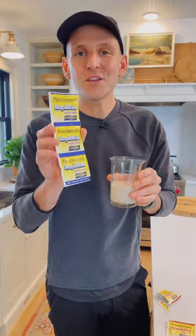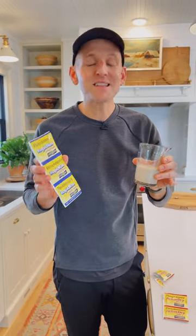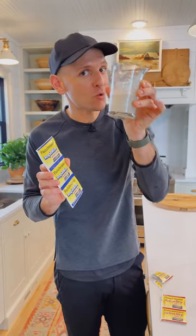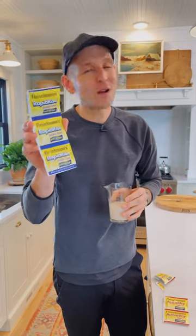You can use either yeast that you're comfortable with — both of them work in recipes, but they do act differently and you need to know how to use them. You have to activate or proof your active dry yeast, but you don't have to do that with instant yeast. Add it directly to the dry ingredients. Both will work great.